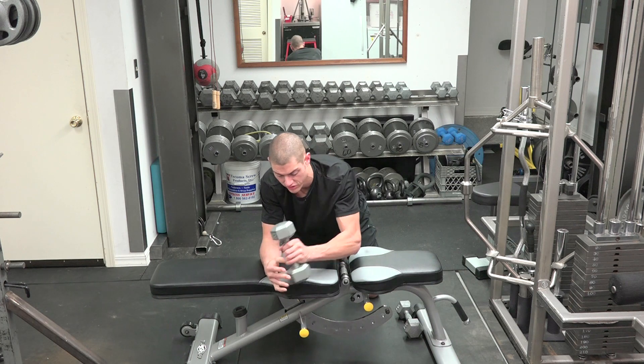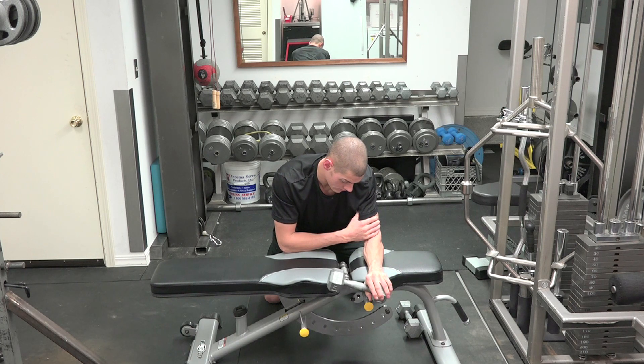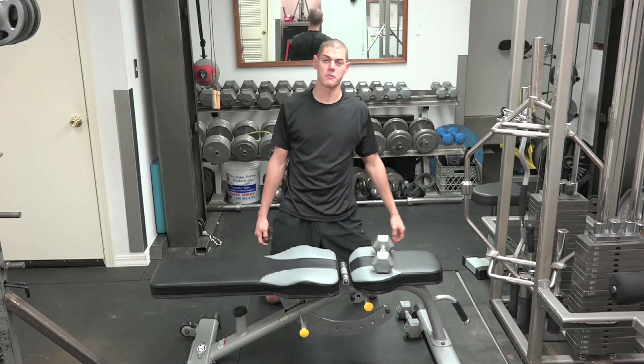Then once you're done with that side, you're going to switch it — drop it down, bring it back, drop it down, bring it back — and that's how you do it. Thanks guys, I appreciate it, subscribe to the channel, Diamond Training.